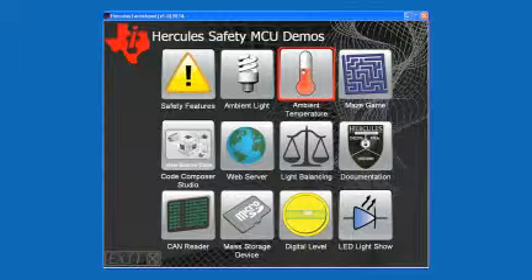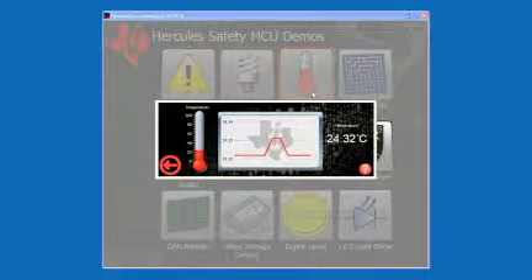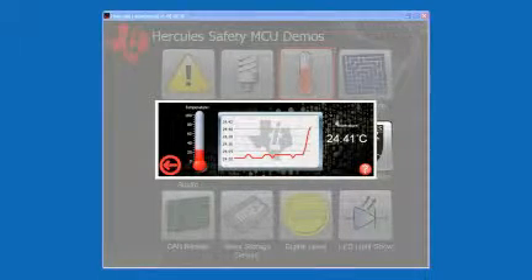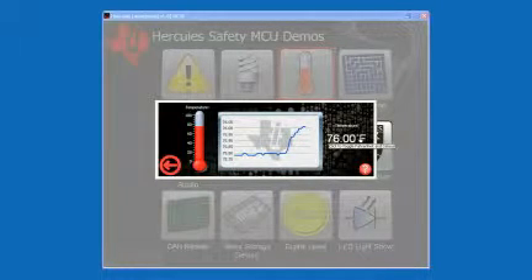The next demo I'll run is the temperature sensor demo. This demonstration shows the microcontroller's ability to take and process analog data from an onboard temperature sensor and send it to the PC. When we launch the demo, the application immediately begins receiving temperature data from the board. We can see a plot of the temperature over time, and we can change the display between Celsius and Fahrenheit by clicking on the digital readout.